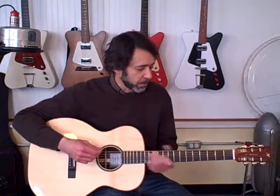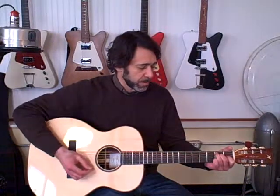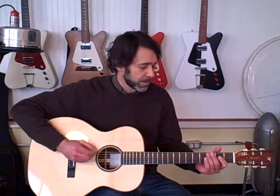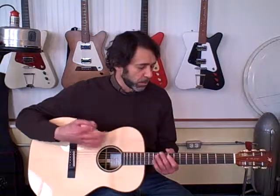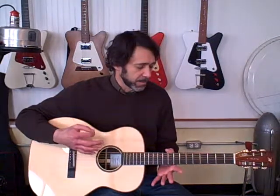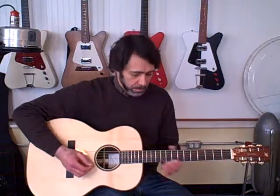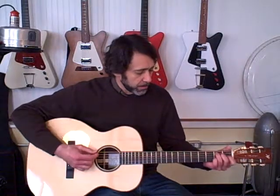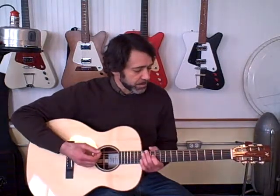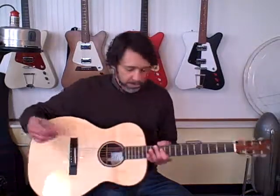This guitar has a really nice sound. It's very open, very balanced across all the strings. It's got a nice bass — not a boomy, overwhelming bass like a Dreadnought, but a little bit more of a balanced bass. It's got a nice crisp treble. It's a very nice sounding guitar.